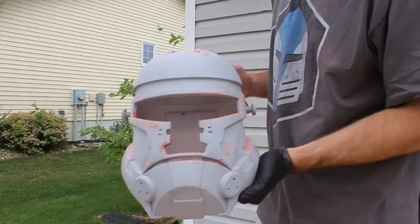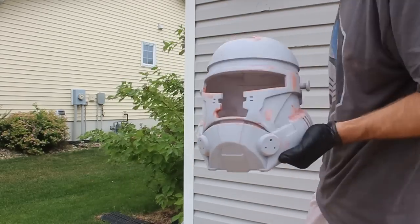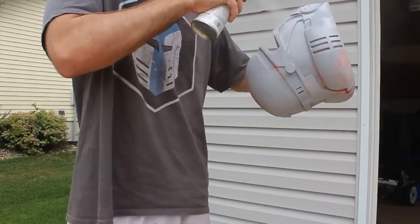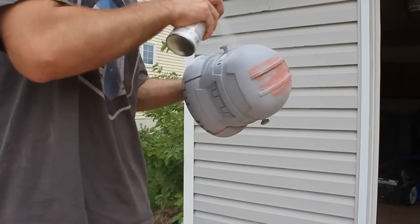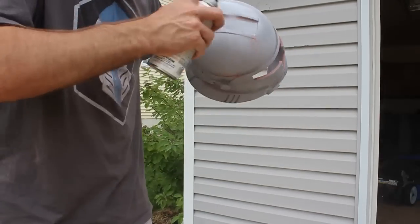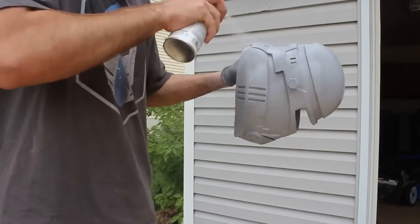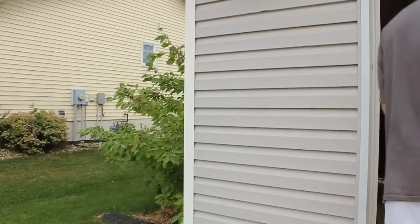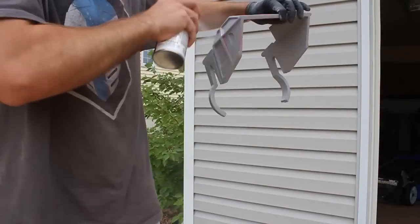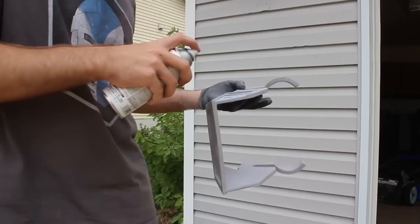Before we start our final round of sanding, I like to go over the entire helmet with one more round of filler primer just to give ourselves a good base. Fair warning — this filler primer is a little slippery and paired with gloves it can present some difficulties holding these pieces, so be careful.